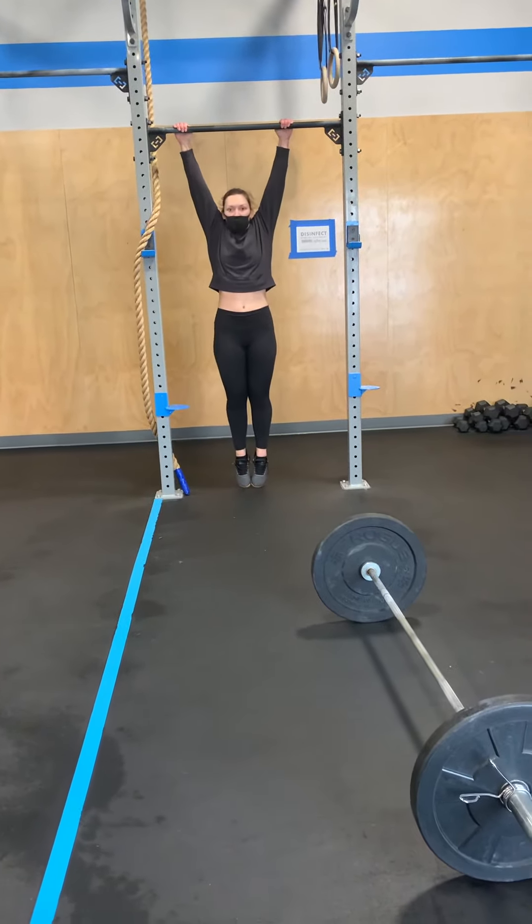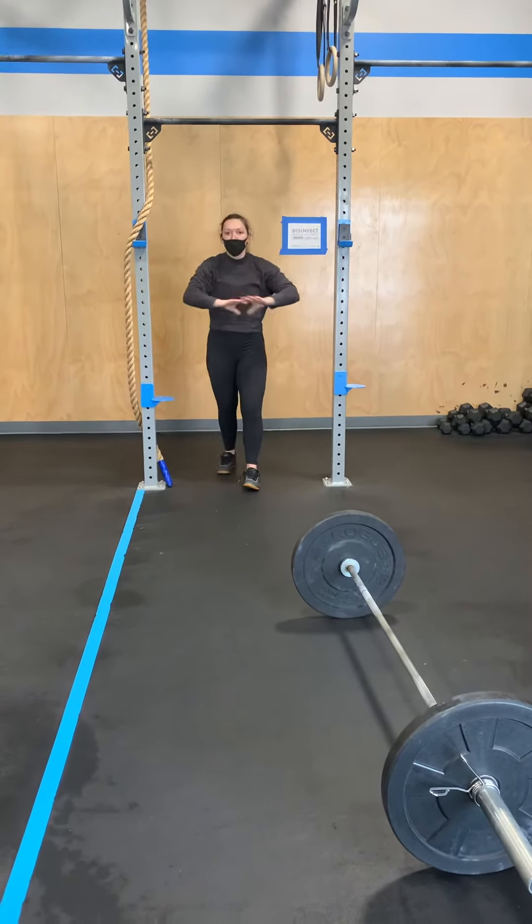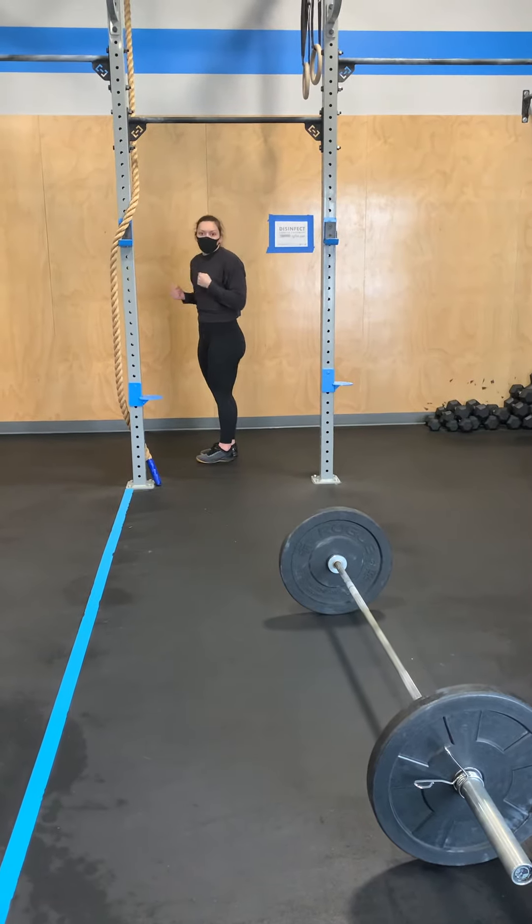For pull-ups, if we need to modify for any reason, we could go to strict, we could go to banded pull-ups, we could go to jumping pull-ups, or we could go to ring rows.